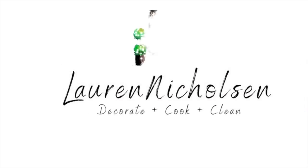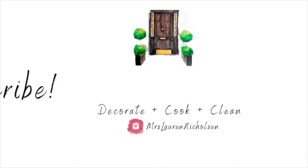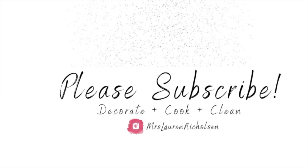If you're new here, my name is Lauren. I do all things home decor, cooking and cleaning. And if you're a returning viewer, it's so good to see you. Let's just jump right into this video.